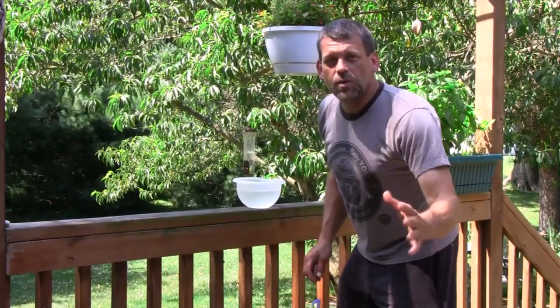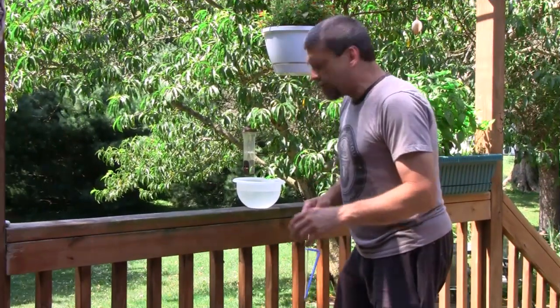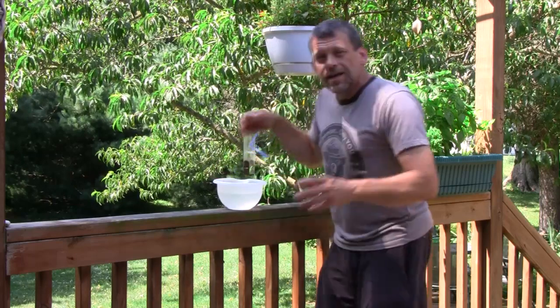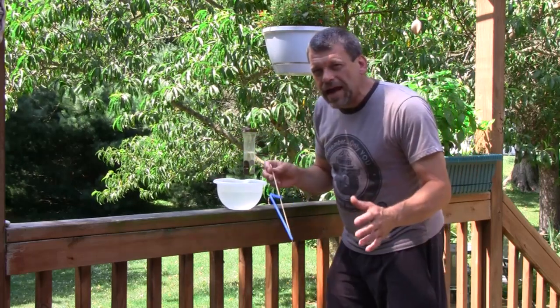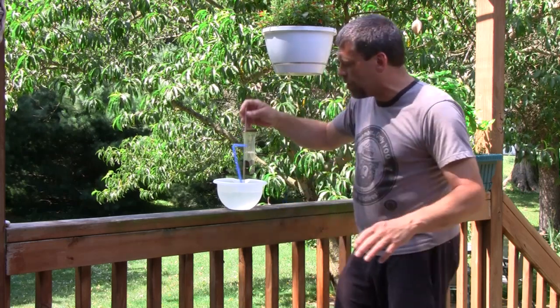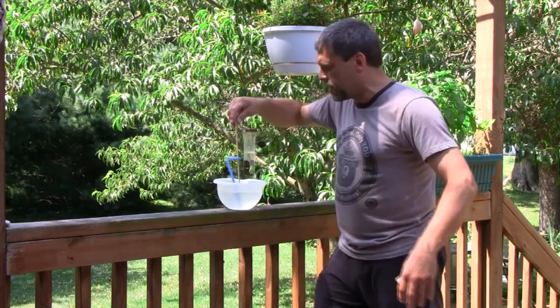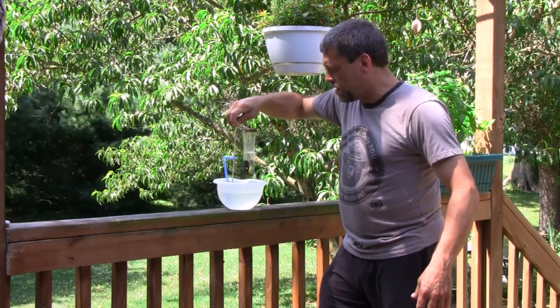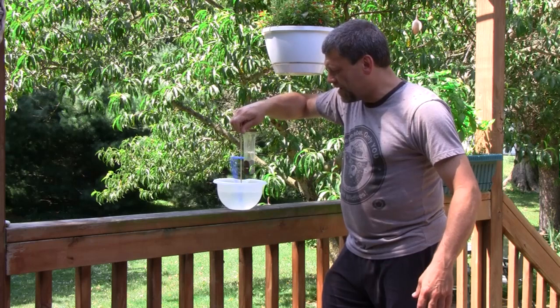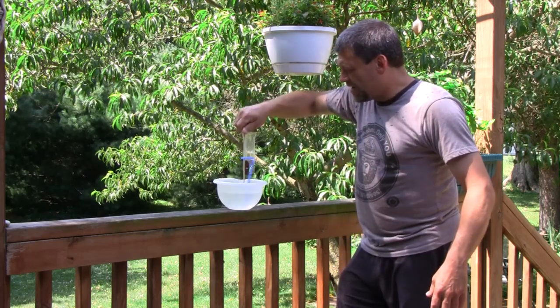Okay, we're out here on my deck, and I've got my bowl of water here, as you can see. Now we're going to see the pump in action, and then I'm going to pull you in closer and do it in slow motion. Here we go — watch this. I'm going to get all wet. Ready? Here we go. Look at that — just spin the pump. Look at it.